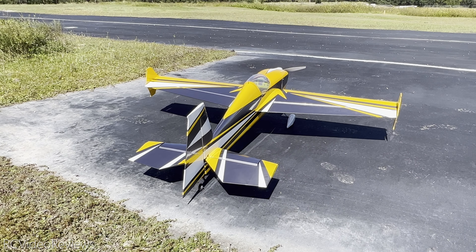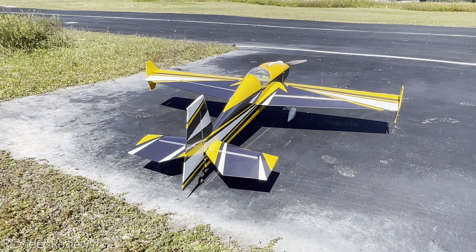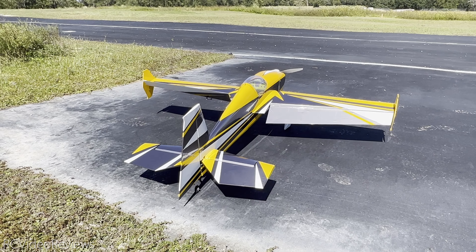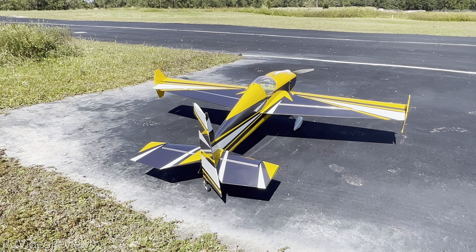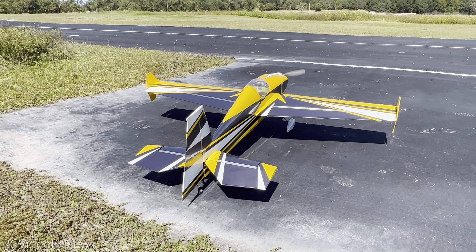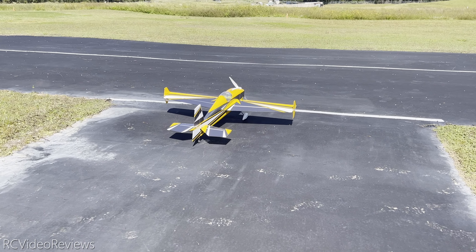One last control systems check. I expect the elevator to come up and it does. I expect the right aileron to come up and it does. The left aileron should come up and it does. The rudder should go right and it does. It should go left and it does. And a little touch of power — goes in the right direction. That's it. Time to fly.